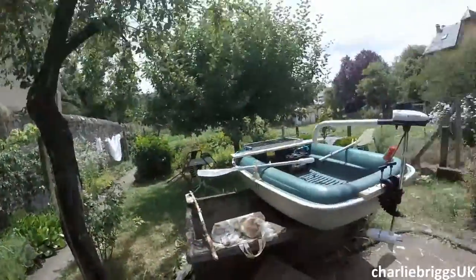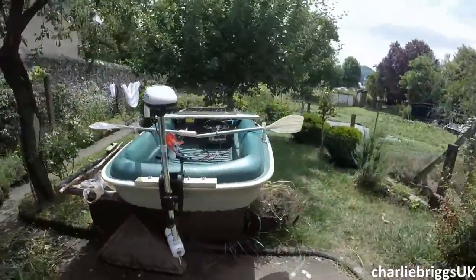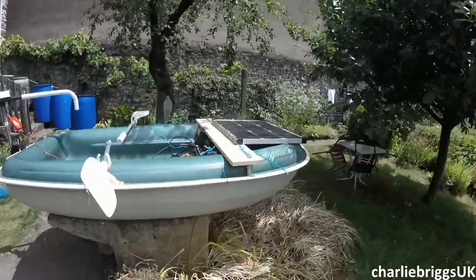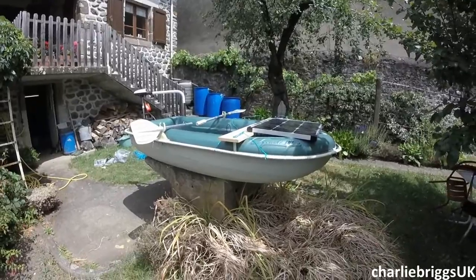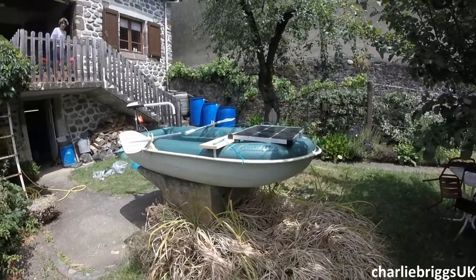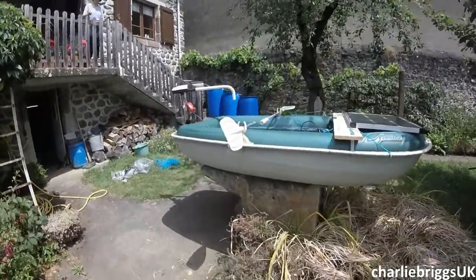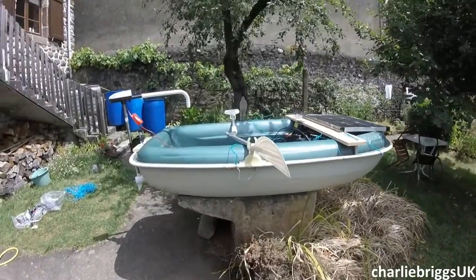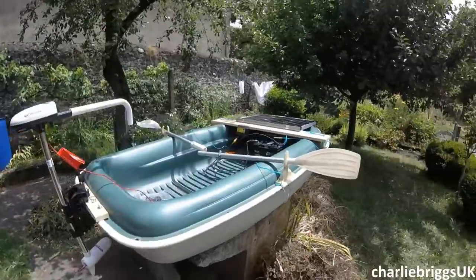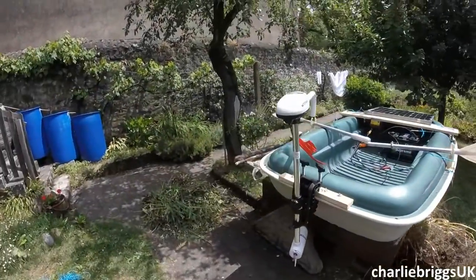Here's the setup. This little boat is a Sportiac, very old. My uncle used to play in this as a kid, and you can see in a previous video of mine called the bathtub boat sailing video. We made a sail rig for that — that was last year — and this year here we have it: solar-powered electric boat.